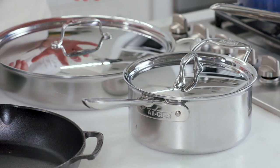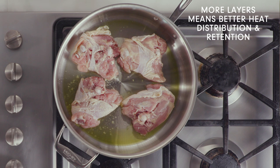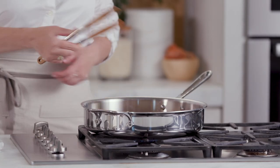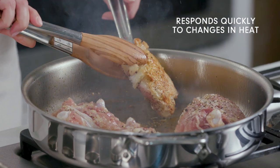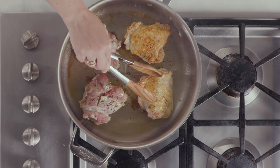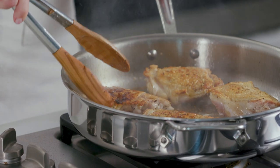At Williams Sonoma, we commonly carry three-ply and five-ply stainless steel, which speaks to the number of layers in the pan. Three-ply stainless is usually sufficient for your basic cooking needs, especially if you're newer in the kitchen, and like all stainless, it's really easy to clean and maintain. Whether three-ply or five-ply, these stainless steel pans are great for overall cooking — whether it's browning meats, oven-to-table dishes, and even delicate sauces.